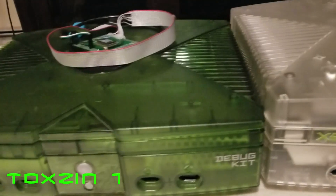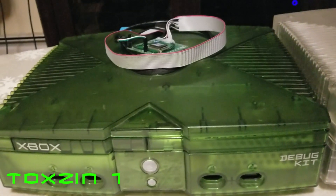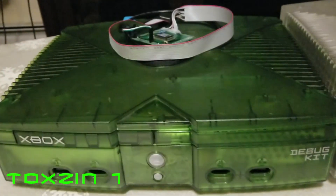The only thing that this one won't do that the original still will is DVD emulation, which isn't that big of a deal anymore. So stick around and I'm going to take the lid off of this one and get in there and show you how to install it.